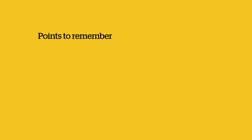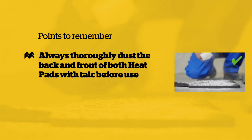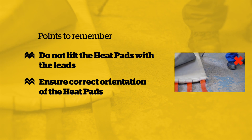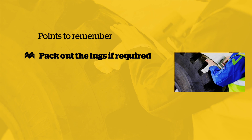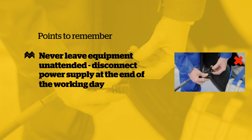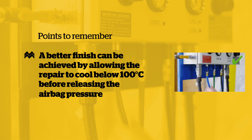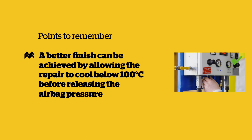Points to remember: Always thoroughly dust both back and front of both heat pads with talc before use. Do not lift the heat pads with the leads. Ensure correct orientation of the heat pads. It's essential to use a suitable lug void filler when using OTR tyres. Never leave the equipment unattended. The power supply must be disconnected at the end of the working day. A better finish can be achieved by allowing the repair to cool below 100 degrees centigrade before releasing the air bag pressure.